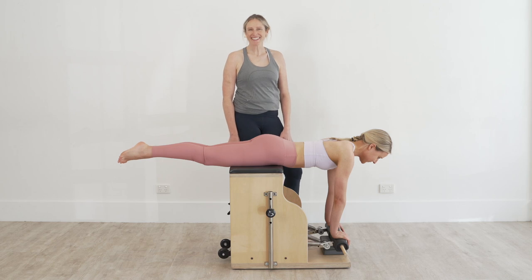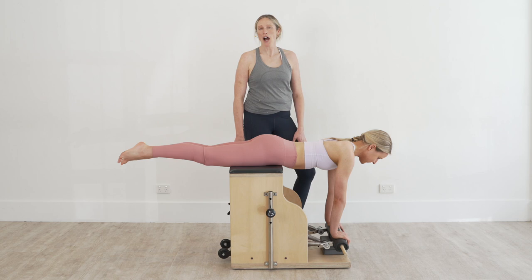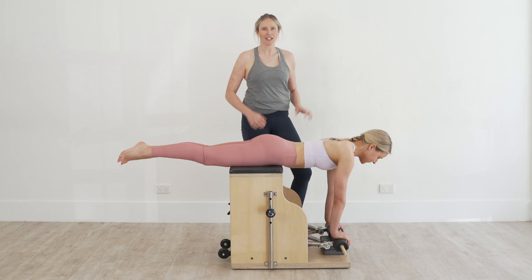Hi, I'm Catherine Anderson, APPI Master Trainer and Physiotherapist. I'm here today on behalf of Unite Health because I want to show you some of the tips and tricks that I use when I'm doing Swan Dive from the Chair.